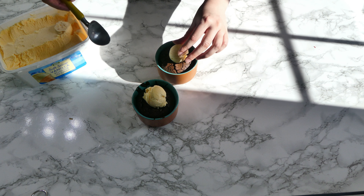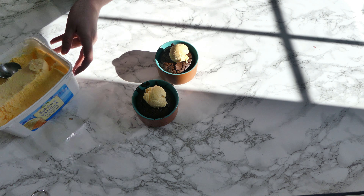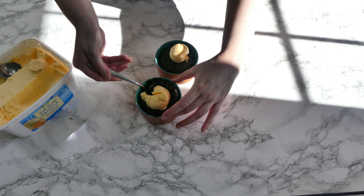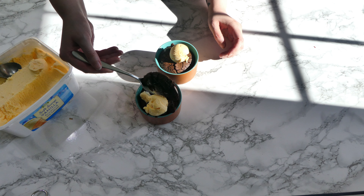I like to serve them hot straight away with some ice cream, and just like that they are complete. They're honestly delicious. Please let me know in the comments if you try these at home.